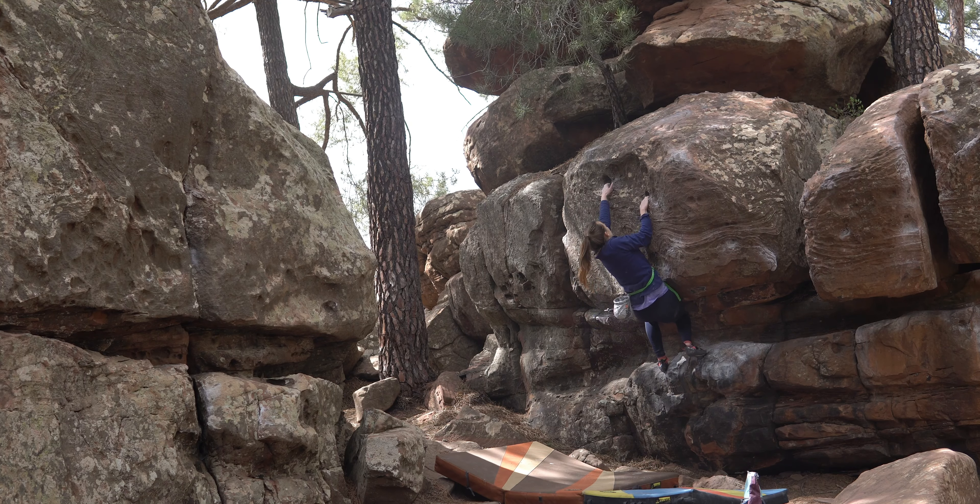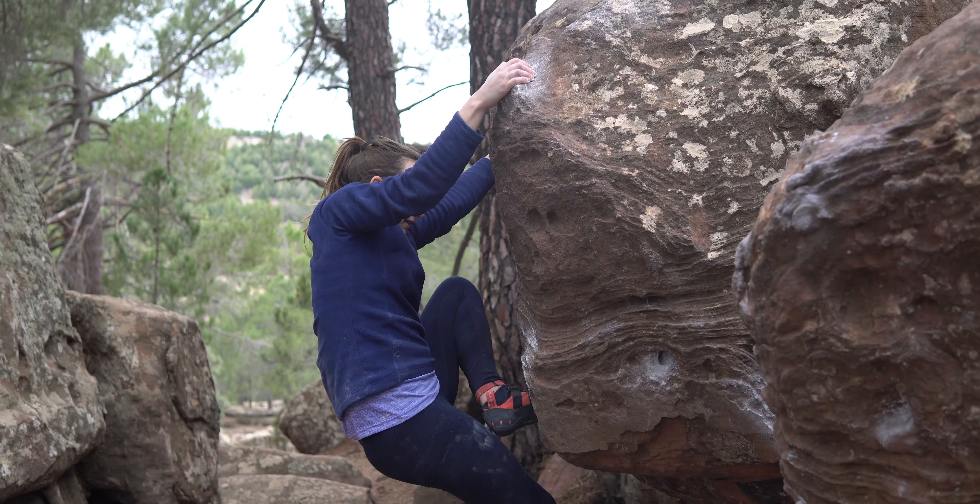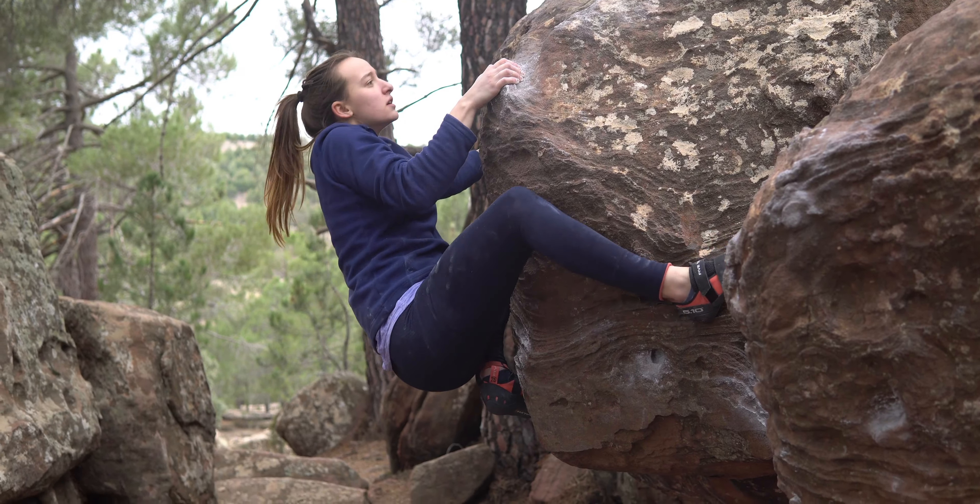After a couple of chalking mishaps and some pretty full-on slips off the top, I did finally send this, and it felt really good because it felt like my perseverance had paid off.